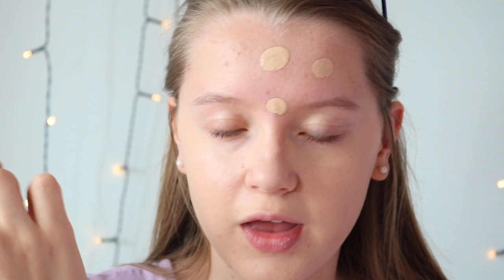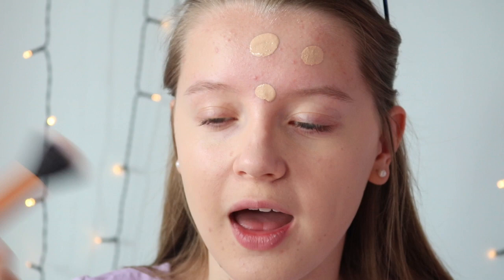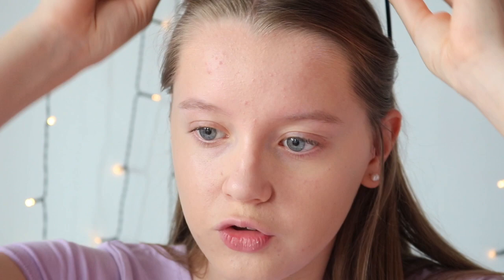Honestly, the finger and sponge have given a really similar effect and as I'm looking at it, it's alright. Now I'm using my Real Techniques buffing brush to buff it in on my forehead. I haven't used this brush in a while — I used to love it for foundation — but I'm just going to see how well it does.